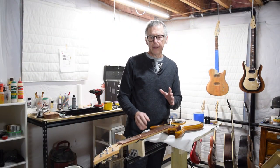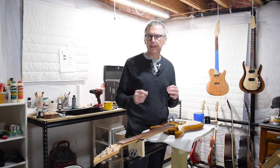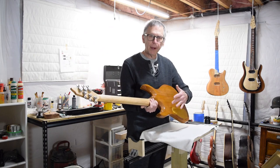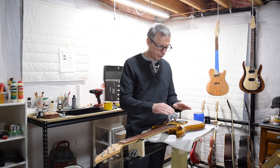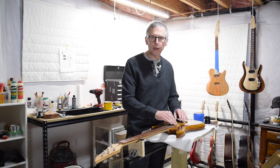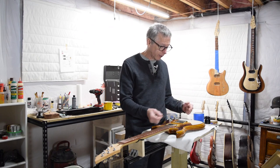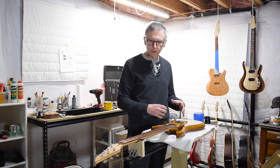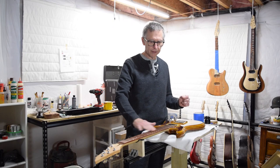Before I can jump in and start leveling the frets, there were a couple of other issues I needed to take care of first. One was I needed to repair some damage to the finish on the back. And then I needed to reinstall the pickups with the new pickup rings that I made, and then solder them to the electronics. Once that was done, I could close up the control cavity and then jump into finishing leveling the frets.